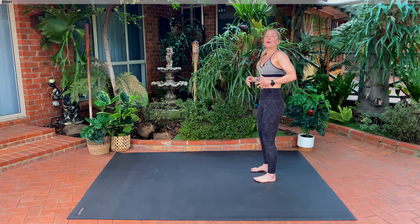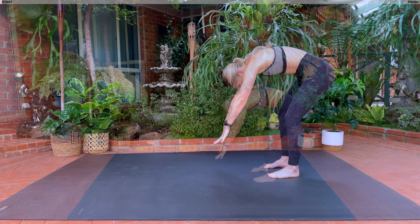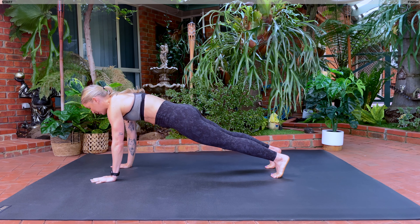One vertebrae at a time, one last time. Inhale, circle the arms, exhale, rolling down. As your hands come towards the floor, this time we're going to walk our hands out into our plank position. So you've got one straight line with your body, shoulders away from your elbows.